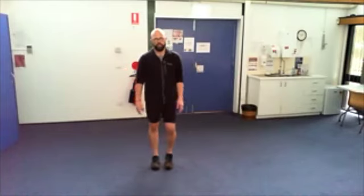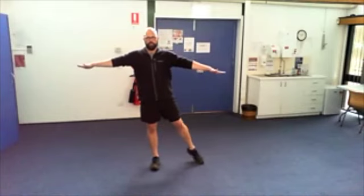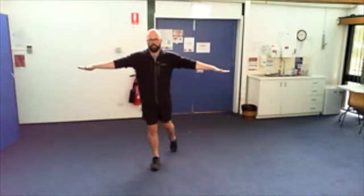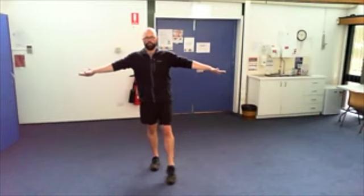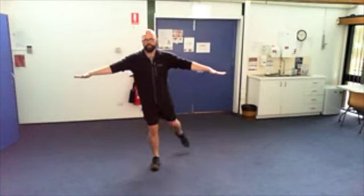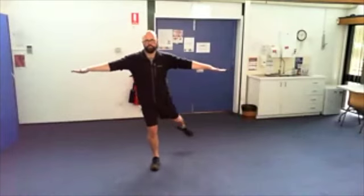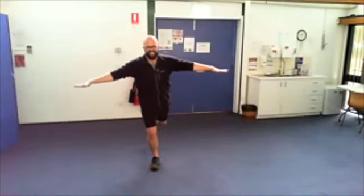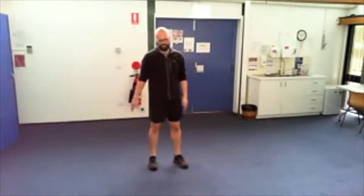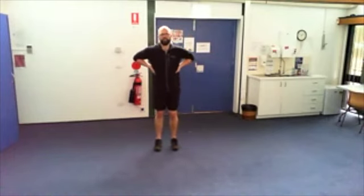Good — other side. Forward, side, back, side, back, side, forward. See if you can do that as one continuous movement if you can. All right, let's do some toe walking — walking on the toes — and walking back.